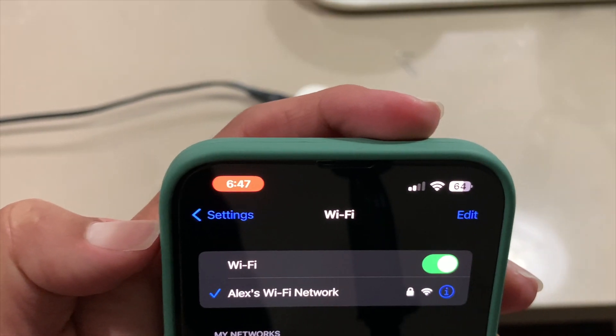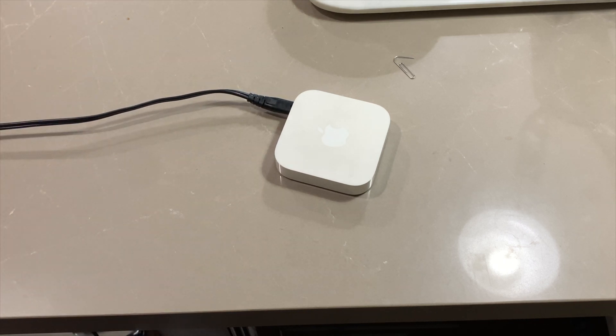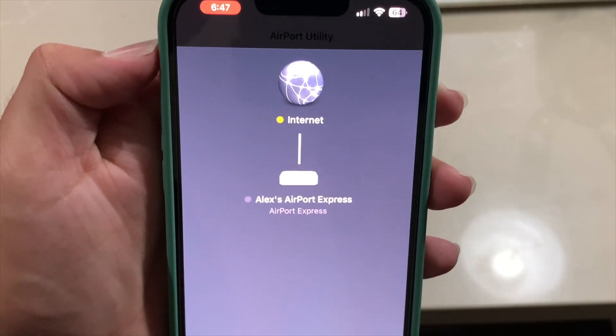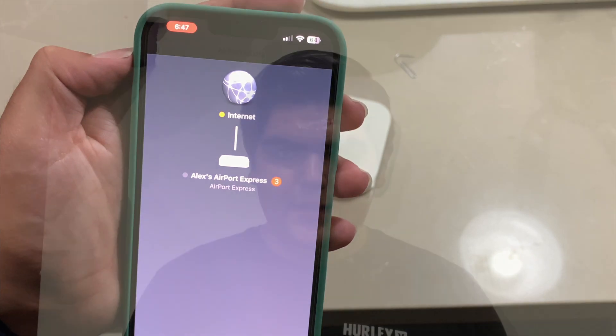I'm connected to it but it shows no internet. Later, if you want to fix it or make changes, you can download the Apple Airport Utility app and use the settings to create a network or change the name. That's pretty much it — that's how to factory reset an Apple Airport Express. If you have any questions, please let me know in the comments below. Thank you so much for watching — I'll see you next time, bye!